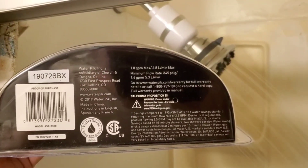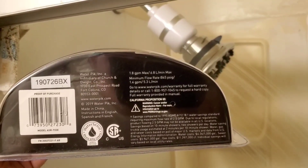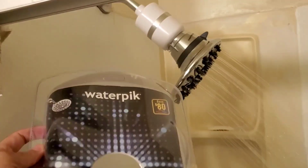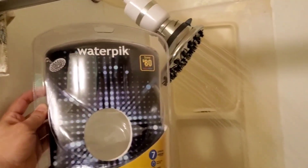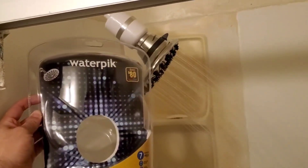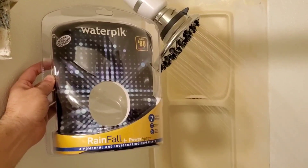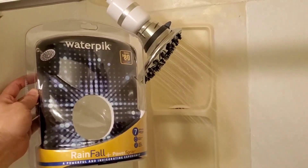There's that 1.8 gallons per minute, and the minimum rate will be 1.4 — right within city standards. Well, there you go. Enjoy your showers! Take care everyone, goodbye!